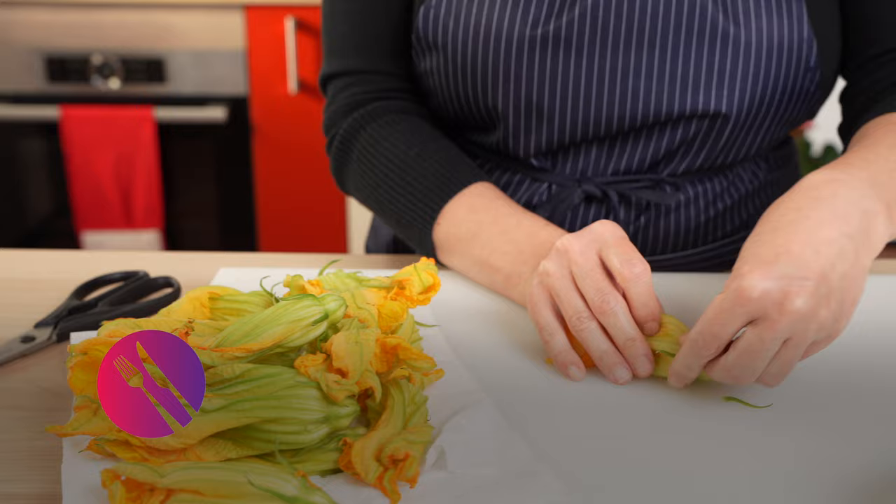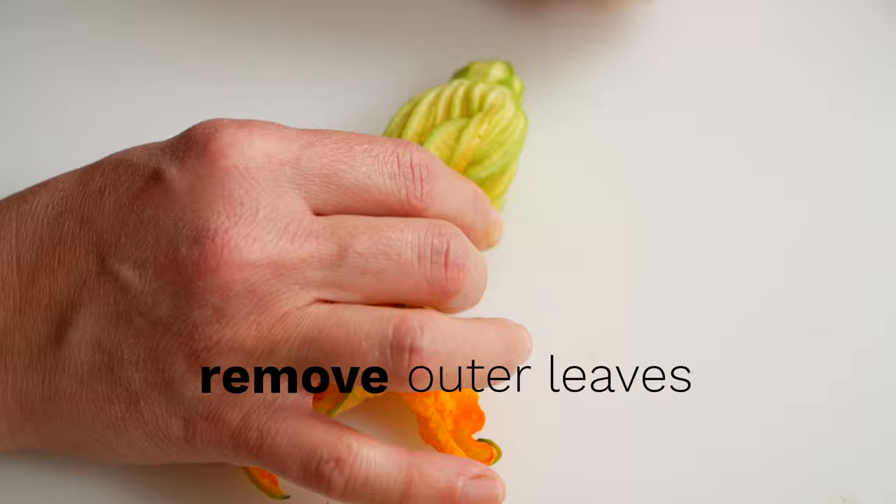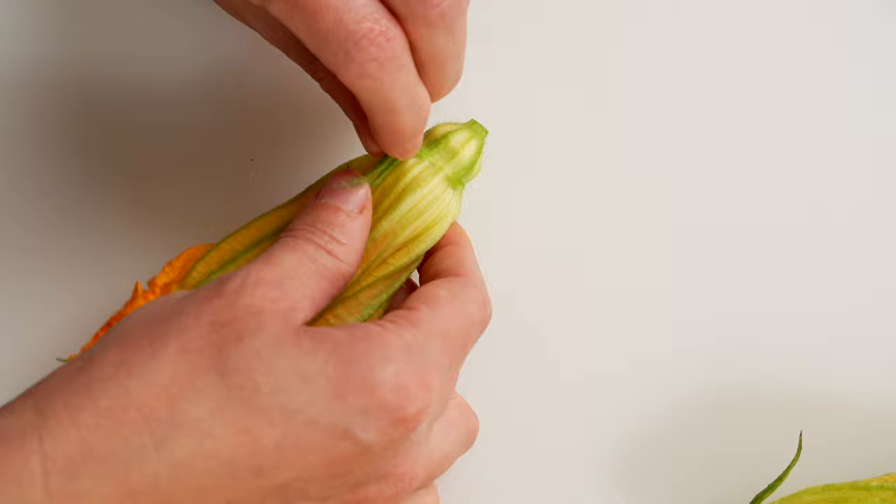Before frying zucchini flowers, there are a few things you'll want to do to get them ready. First, remove these tough outer leaves. Most Italians also remove the stamen or pistil of the zucchini flowers.